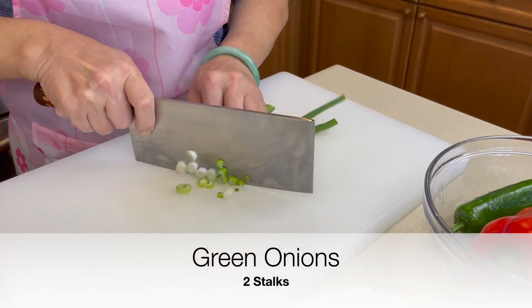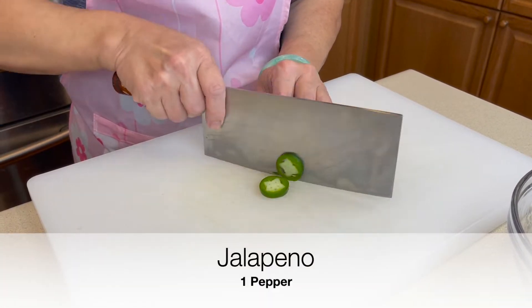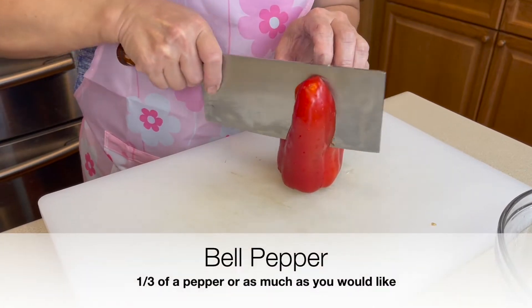Let's start by cutting green onion, jalapeño, and bell pepper.